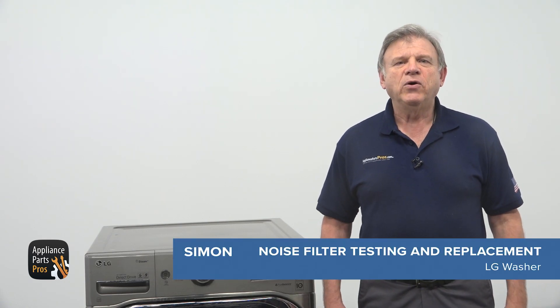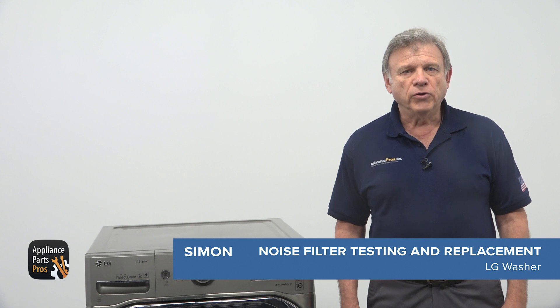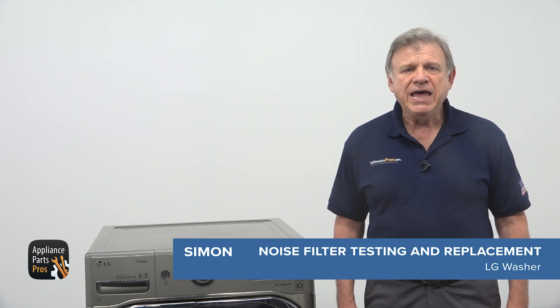Hey, I'm Simon. Today we are going to show you how to test and replace the noise filter on your LG washer. If you are experiencing symptoms like loud buzzing noises, interrupted cycles, or your washer isn't powering up at all, it might be time to check or replace the part.